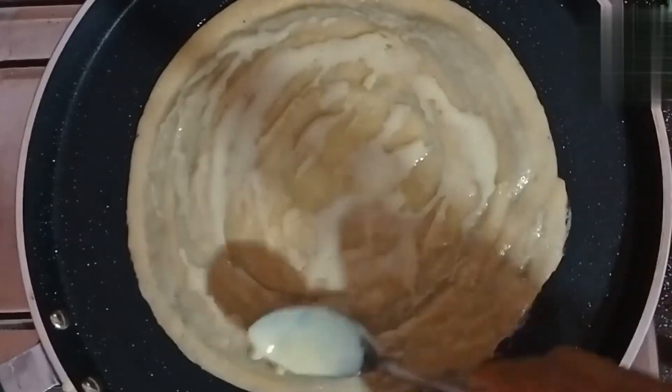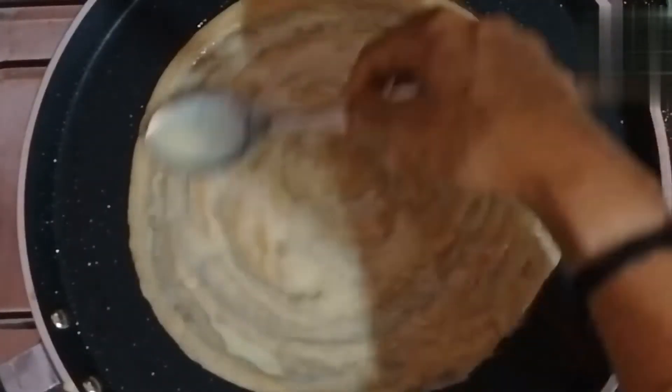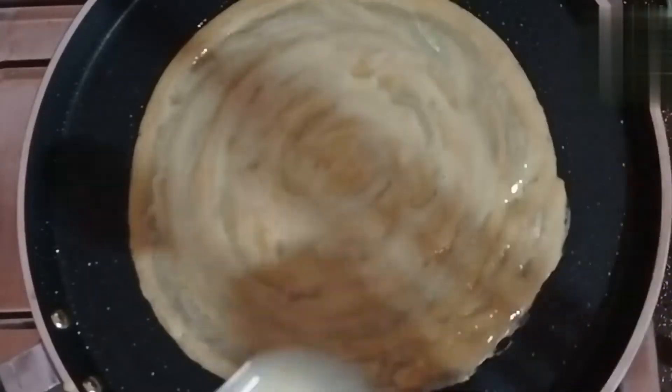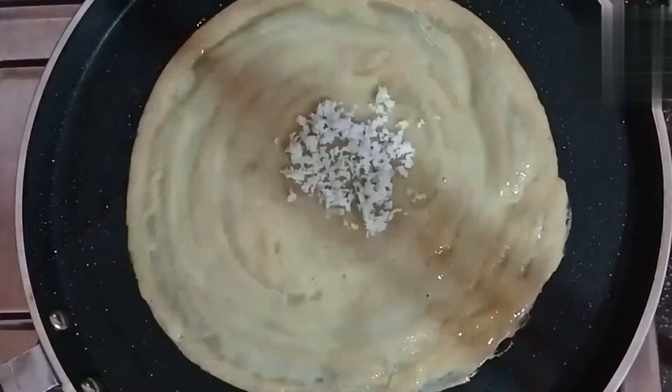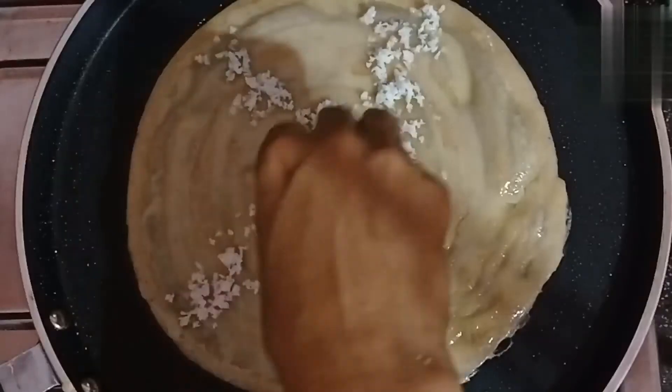We will make it taste good. We will add milk — 2 spoons — to get the right taste.